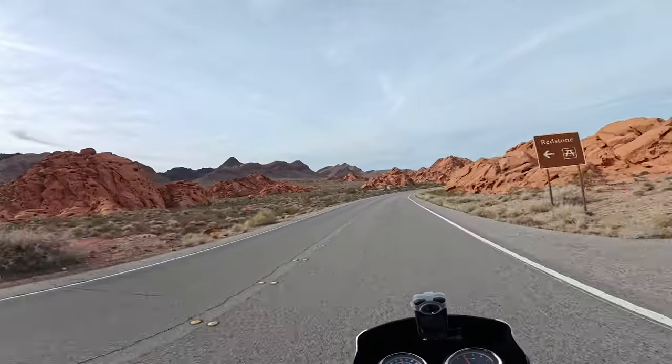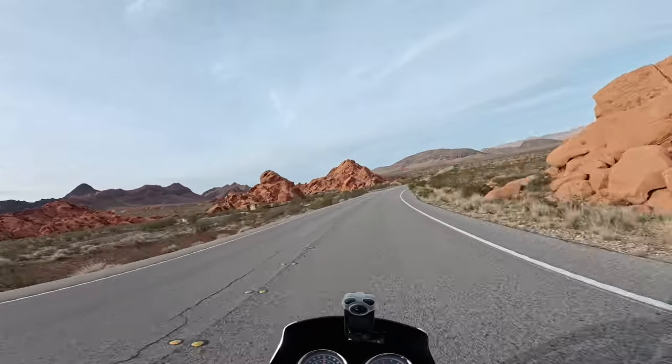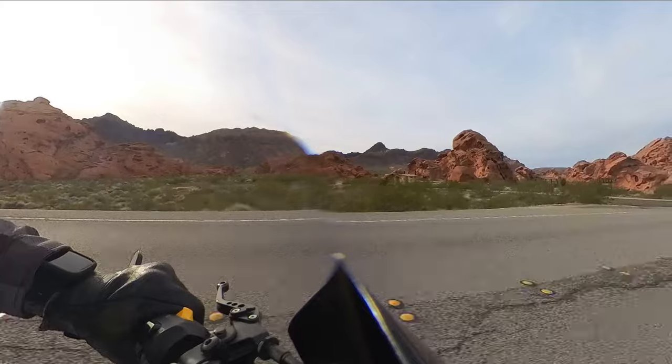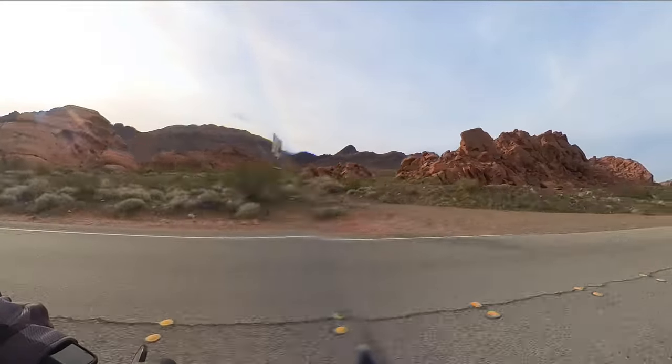That's the Redstone rest area again — beautiful. I'm not going to stop this time though. I'll come back another time and do some exploring in that area — ride up and hike around.